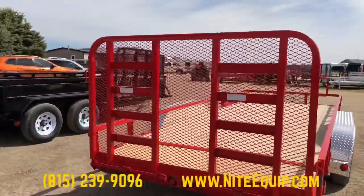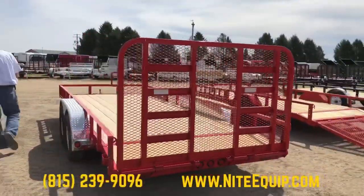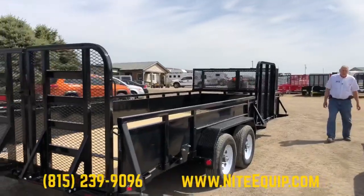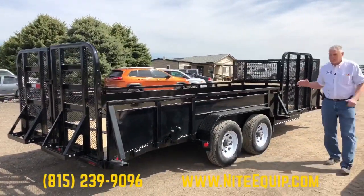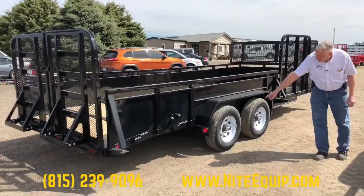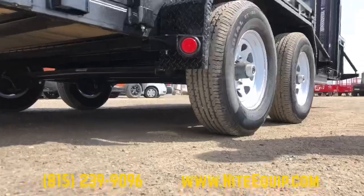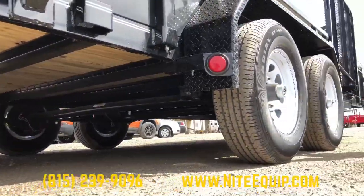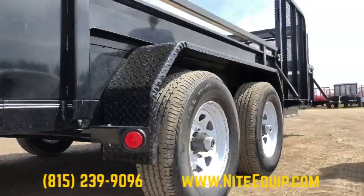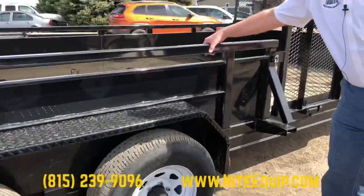The last unit we'll show you is the same model — still 4 inch channel frame — but set up a little more like it's on steroids to handle bigger, heavier equipment. We have 5,200 pound rated axles, and this comes with load range D tires, still with easy lube hubs and bolt-on fenders. This particular trailer is equipped with 22 inch solid sides with a square tube top rail.